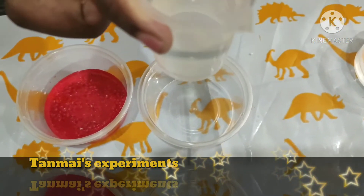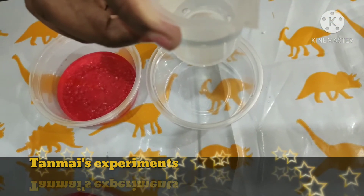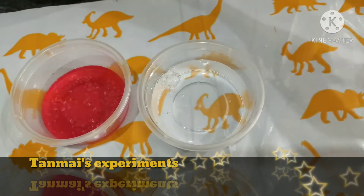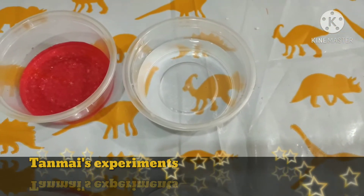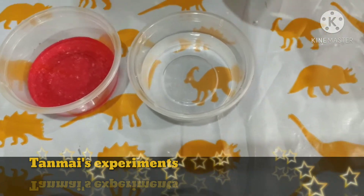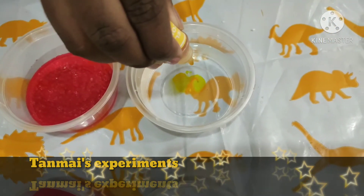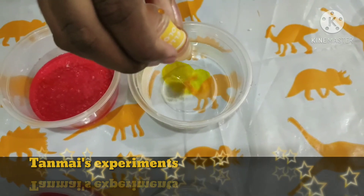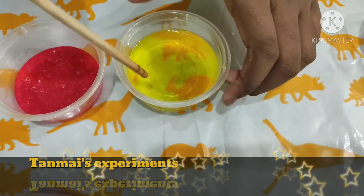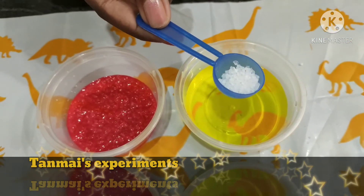Now measure 50 ml of water using the measuring cylinder and pour it into the second cup. Add 2 drops of any food color in the second cup and mix well. Then add half a scoop of crystal powder to it.